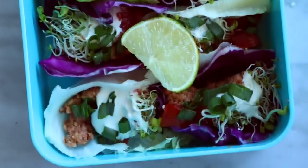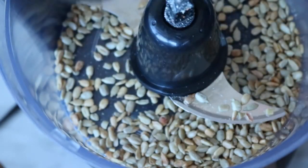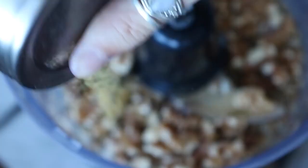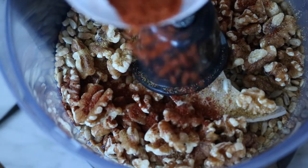This last lunch idea is really good if you're looking to add more raw foods into your diet. First we're going to make the taco "meat" — you'll need a third of a cup of sunflower seeds, two-thirds of a cup of walnuts, a teaspoon of cumin, a teaspoon of chili powder, a tablespoon of tomato sauce, and a tablespoon of soy sauce.